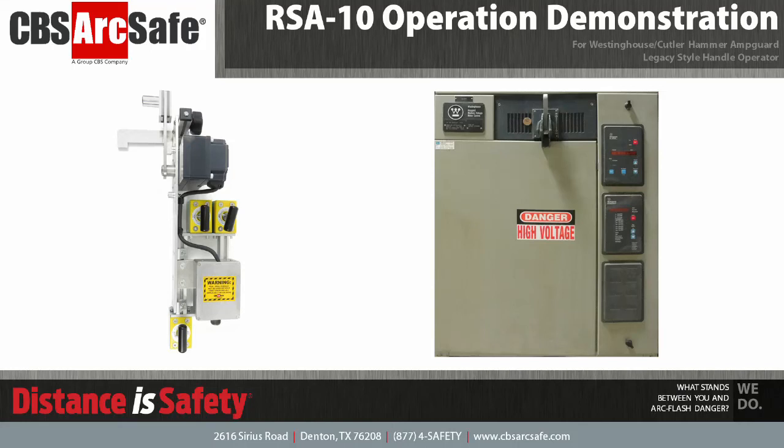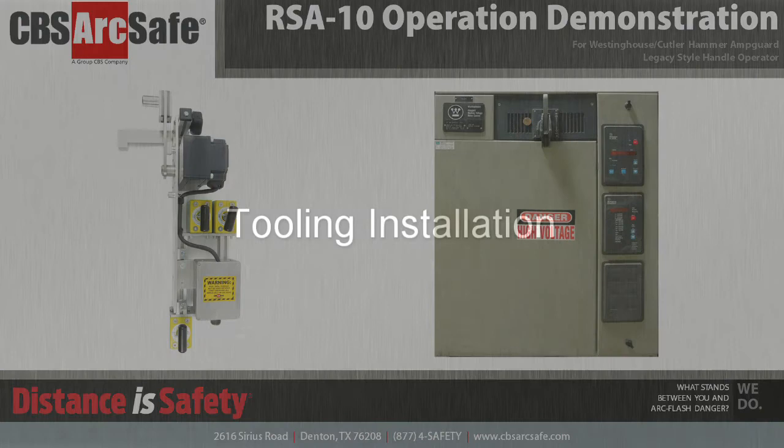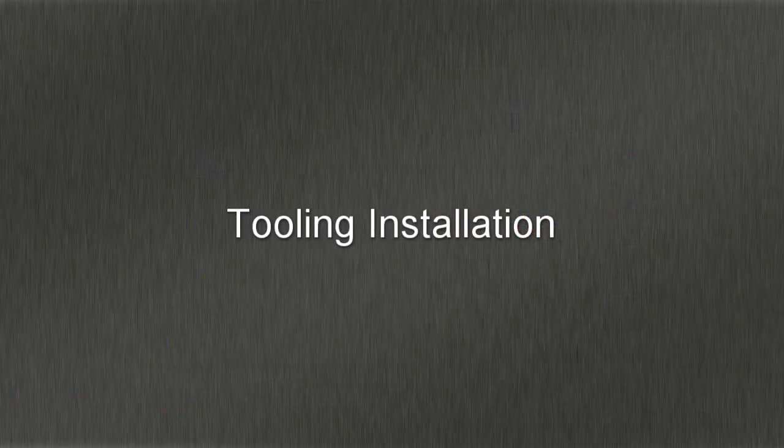Welcome to the CBS ArcSafe video demonstration series. In this video, we will be demonstrating the installation and operation of the RSA-10. The RSA-10 is designed to work with legacy-style amp guard handle operators from Westinghouse and Cutler Hammer. Please note that the equipment shown in this demonstration is not in service.